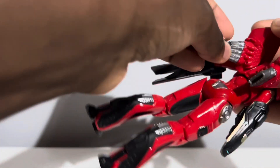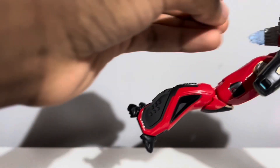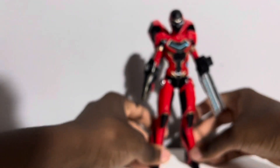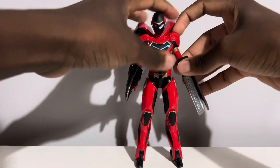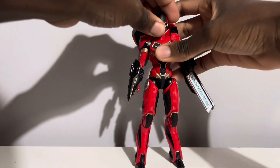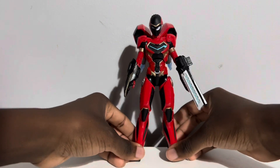Here's a look at your Riri Williams figure with some accessories on her. Let me pop in the jetpack blast accessories so you can get the full effect. I really love these jetpacks. There you go — you can sort of see the blast effect there, this looks really cool. And that helmeted head is just so fire.